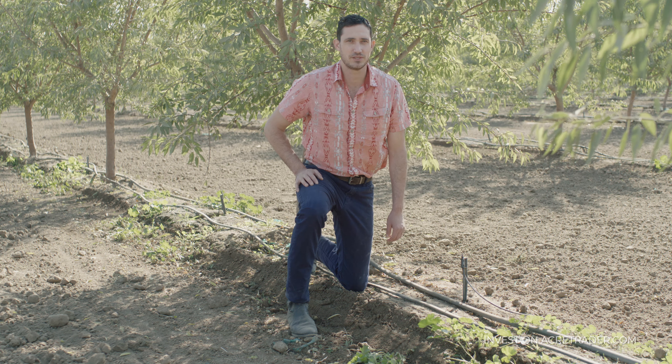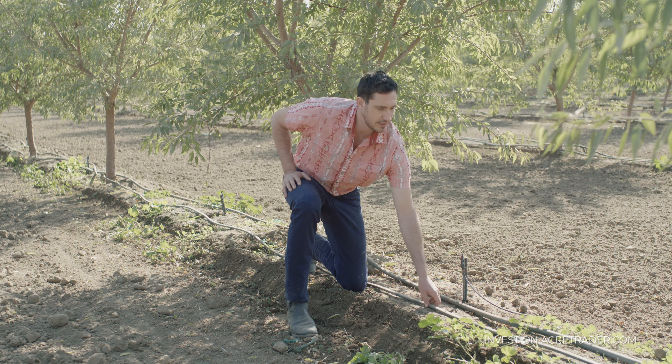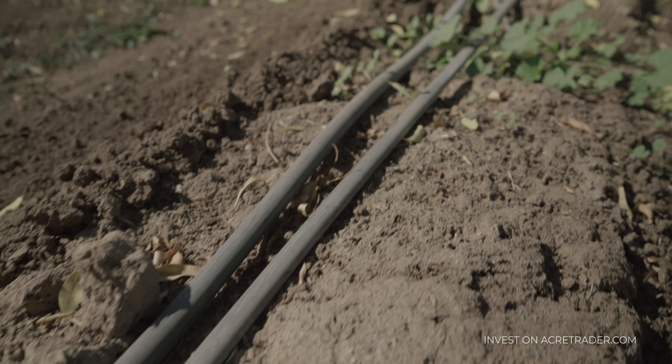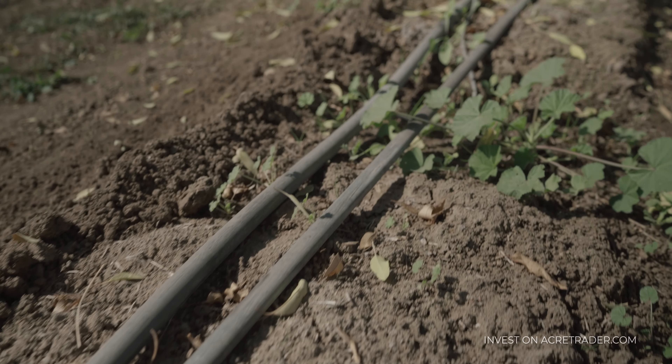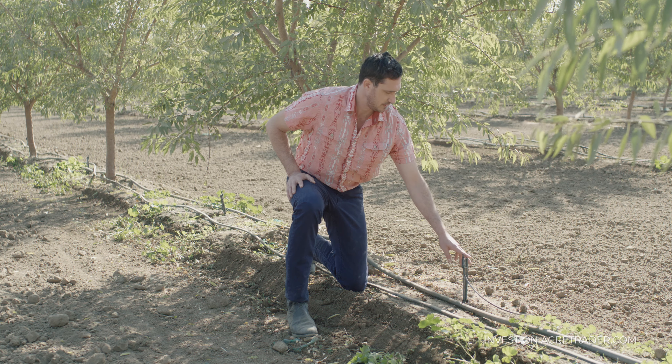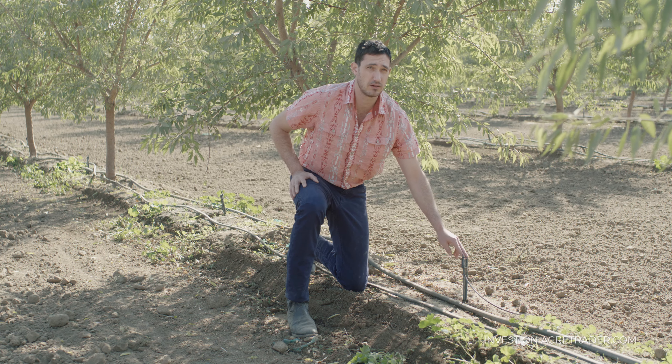This orchard has two water distribution systems. Right here is a drip line, and if you look up close, there are small holes that let water out in a consistent flow rate. The second system right here is a micro sprinkler, and it puts out a circular pattern of water between the trees. Both methods are very water efficient.